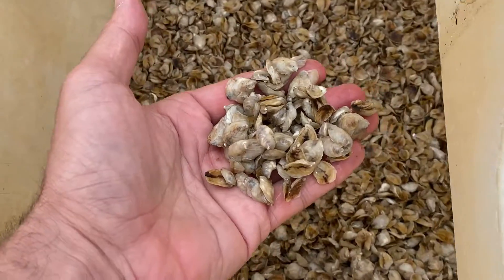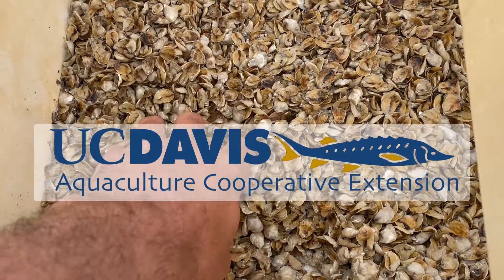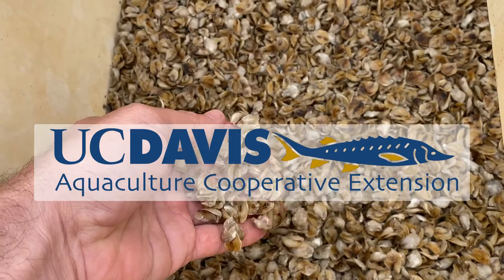At that point they'll be transferred into a flupsy. To find out what a flupsy is and to follow these oyster larvae into the field, you'll want to watch the next video.